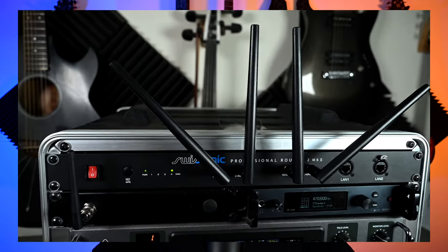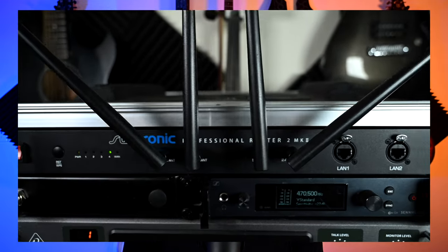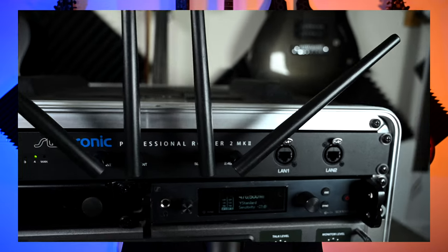It only takes up one U of rack space, and now it lives in my rack case with my Behringer X32 rack and my Sennheiser EW300 in-ear monitor system. I try to have my setup as simple as possible — just open it up, turn it on, plug in a few things, and you're ready to go. This has been great for helping me achieve that goal.